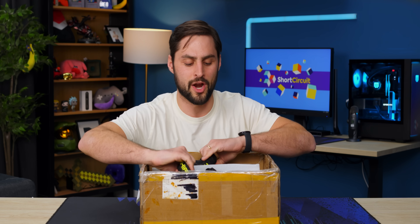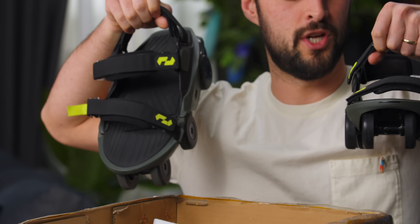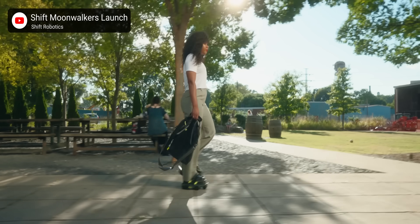Don't you understand this is your chance to have super powers? Well now, you don't need to go to the airport or be around other people for that. You can wear these — the Shift Moonwalkers, basically shoes that let you walk really fast.